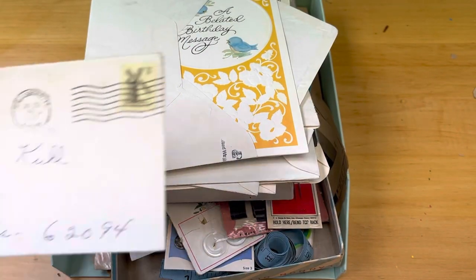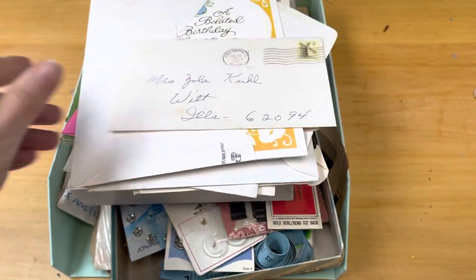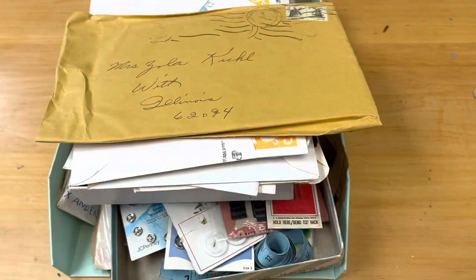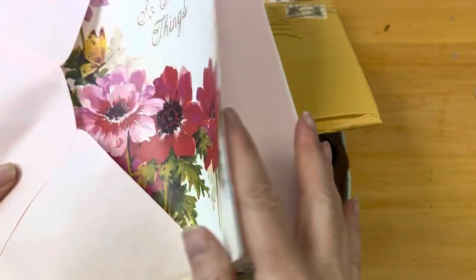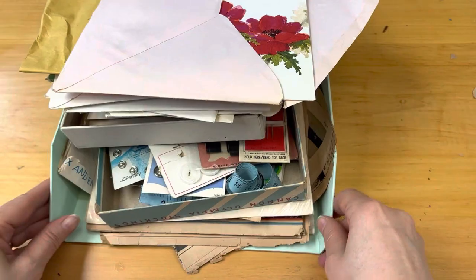Here is scented stationery — I thought it was beautiful and it could be used in projects; it just kind of needs to be taken apart. And here is a vintage business card — you will get a stack of vintage cards in envelopes. There's a handwritten letter from 1971 in here as well. Some of them are beautiful. There are some vintage envelopes from around 1980, and here is a beautiful card.